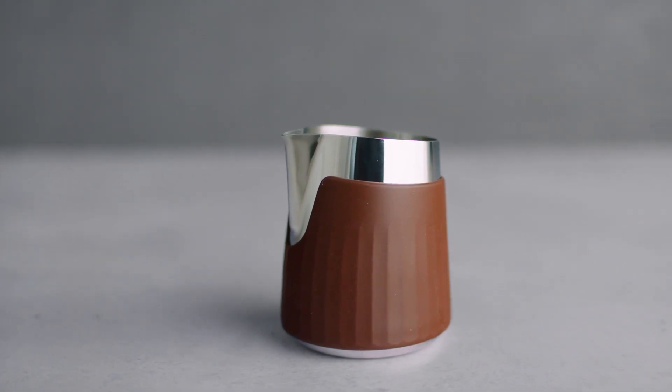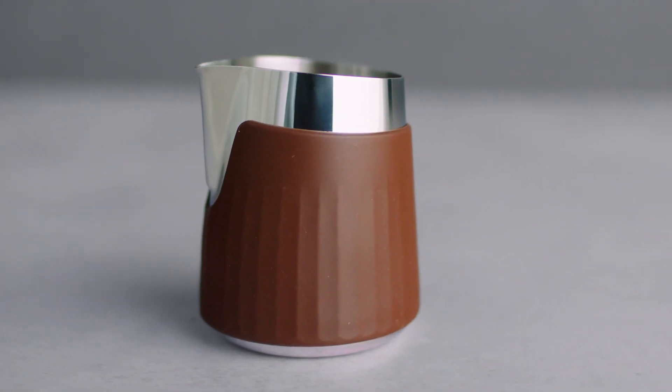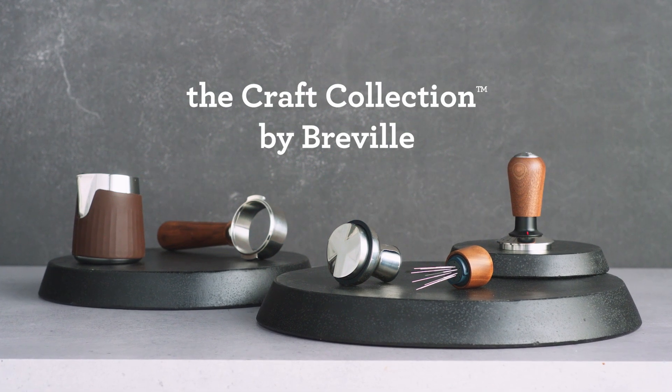Crafted for mastering perfect microfoam, the ProControl jug is a functional and stylish addition to your espresso setup. The Craft Collection, by Breville.